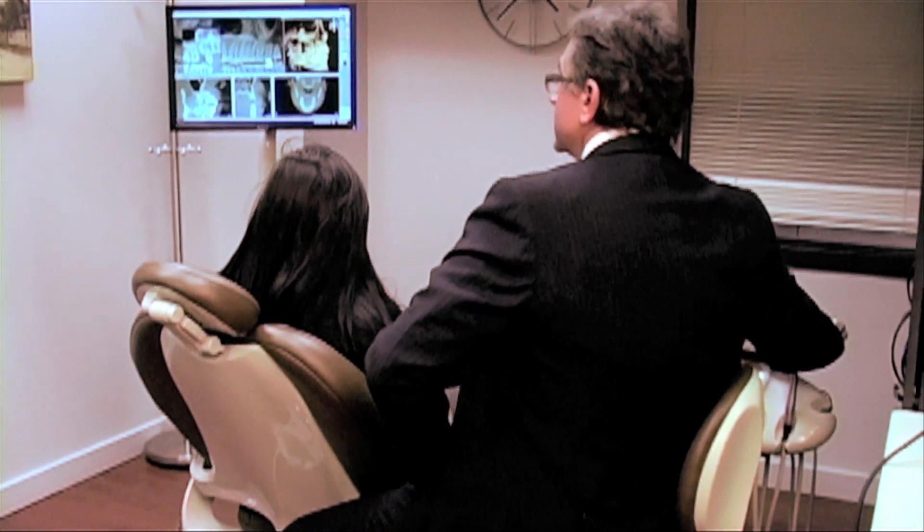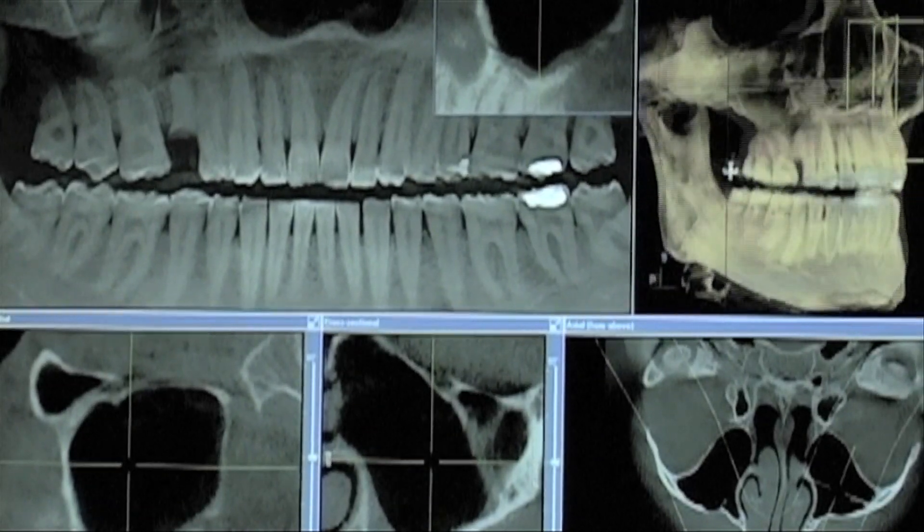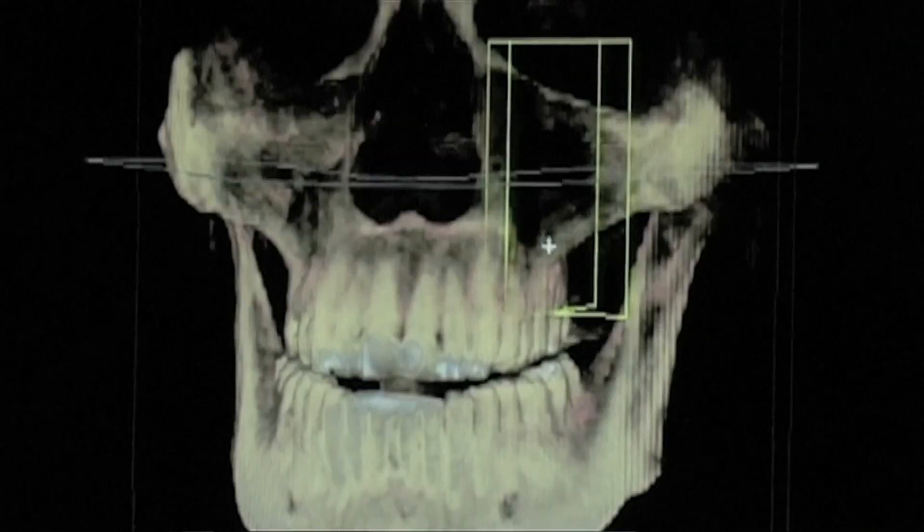Now we have five images. As a result of the 360-degree image that we just took, we can now look at the whole anatomy of the patient from every angle.